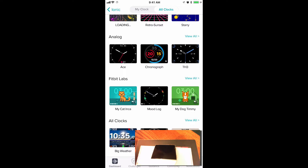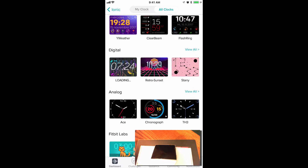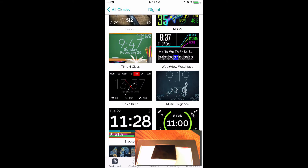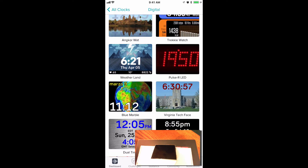For this demonstration, I want to view all the digital watch faces. So next to the digital category, I'm going to click on View All. And now I can scroll through the many available watch faces in the digital category.